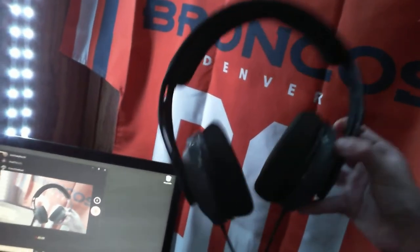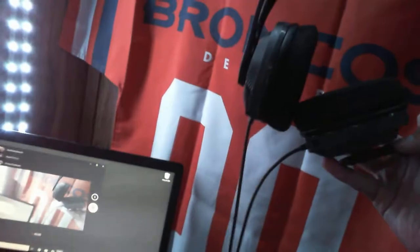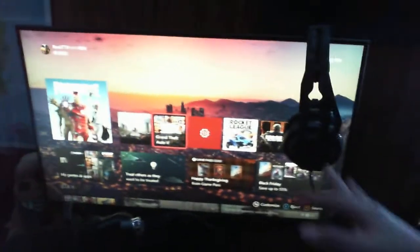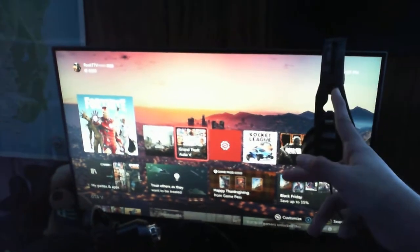Here we have my headset — it's a RIG 408HX. Really nice headset, removable mic and all that stuff. Really comfy, I would recommend it.